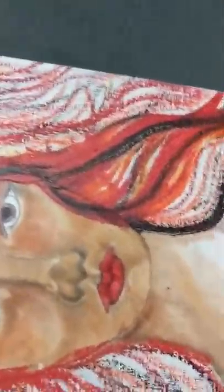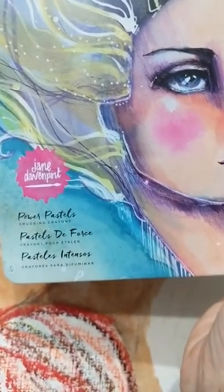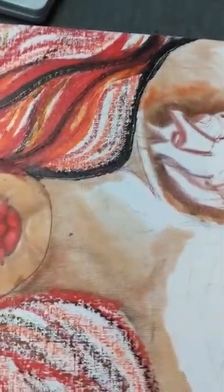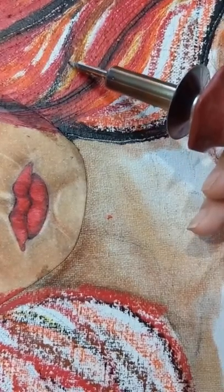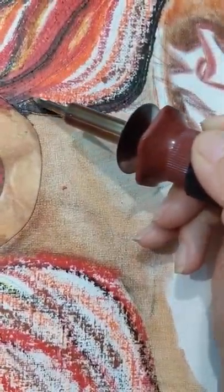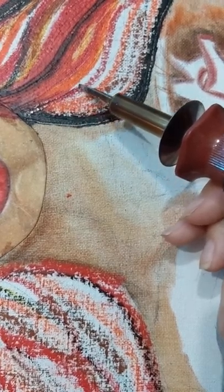I'm working on the goddess Pele right now and I'm using the Jane Davenport power pastel smudging crayons - the ones that I didn't care for but I actually really like using them in a melting kind of medium. I got this new soldering iron from Walnut Hollow, got it from Michaels with a coupon so it was $15. It has an adjustable temperature and I have it up kind of high because I want to burn the canvas a little.